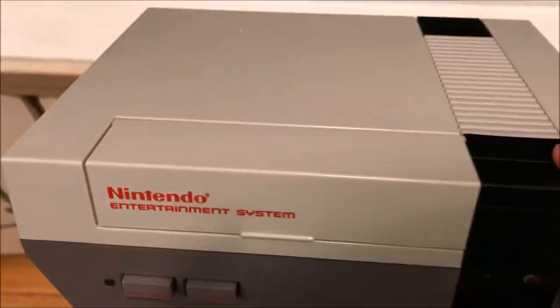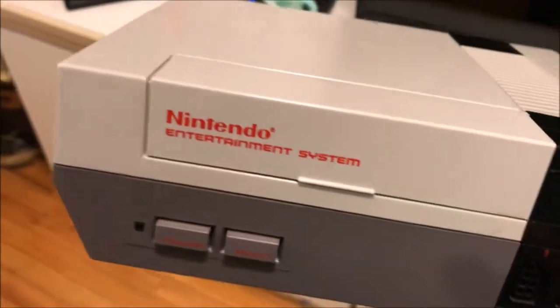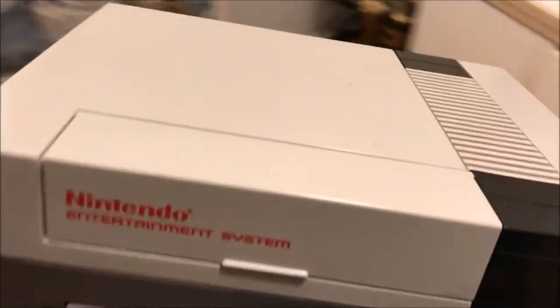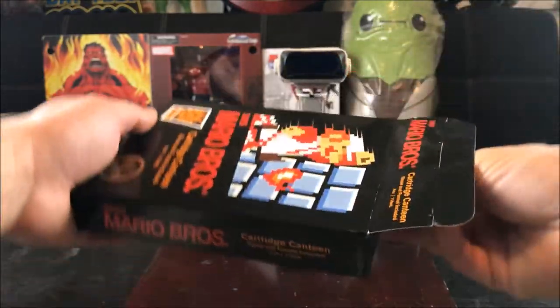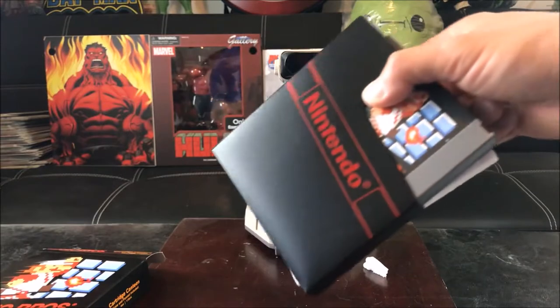Maybe the controller is in here? What the heck is all this? Whoa, you gotta be kidding me guys. I finally found it! Oh my goodness, it's not in bad shape guys. This is the freaking original Nintendo Entertainment System. Here we go guys.